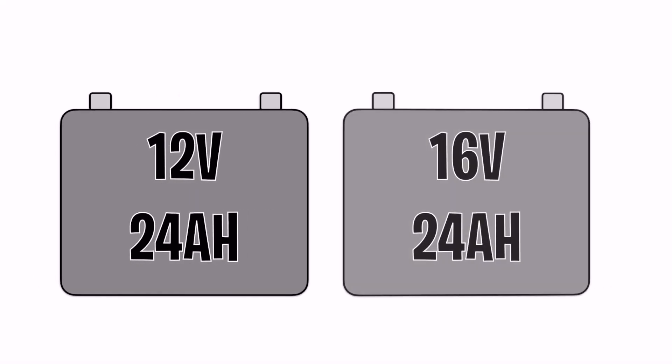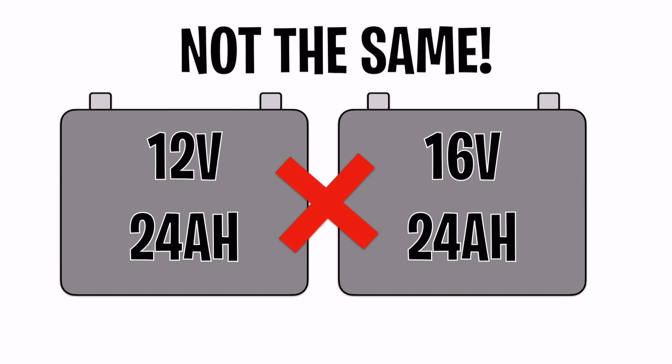When you start comparing voltages, you'll see a lot of lithium battery companies putting out a 16-volt marine electronics battery. According to Garmin, the increased voltage has no impact on performance, but when comparing voltages, they're not quite the same — a 16-volt 24 amp hour battery is not the same capacity as a 12-volt 24 amp hour battery.